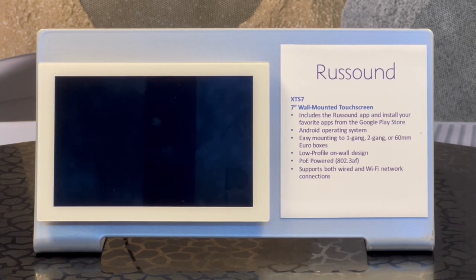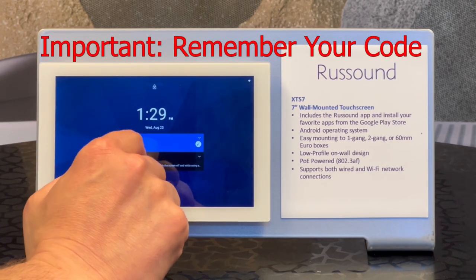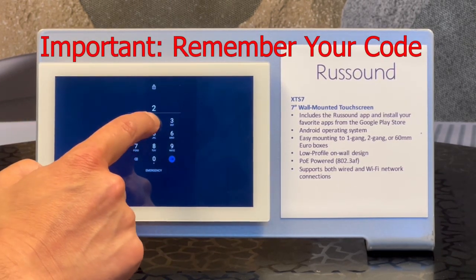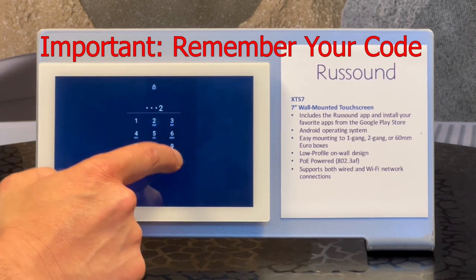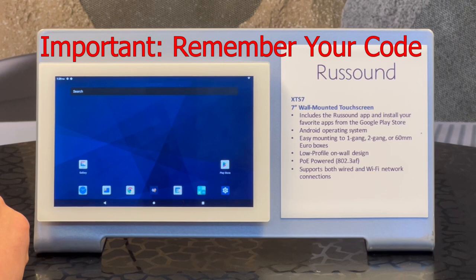All right. So in the first time setup, we did already set a lock screen code. Very important to remember that code. Whatever you set for your code, make sure you write it down or store that somewhere safely, because you cannot change it once it's locked unless you know that code — you can't get back in. You're going to have to send it back to Rust Sound. Definitely make sure you remember the PIN that you're going to set, or ask your customer what they want it, and make sure it's somewhere you can refer back to. If you learn nothing else from this video, remember to keep track of your lock code.